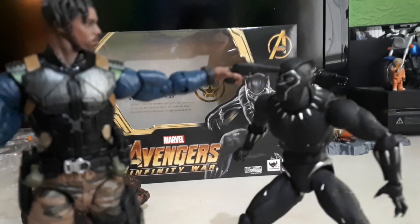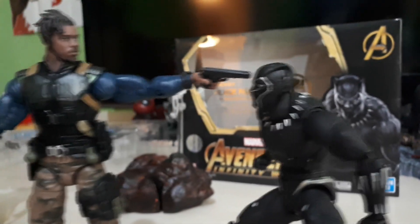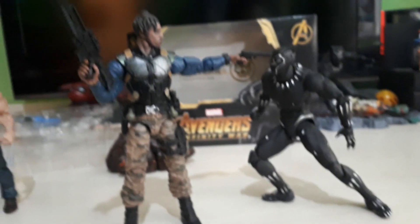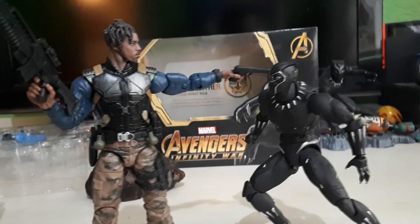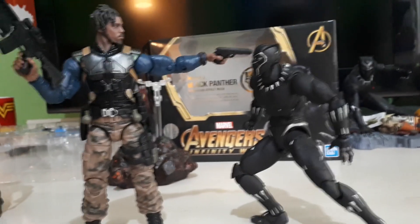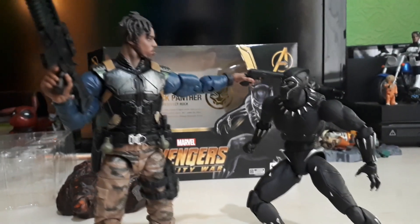It's all kicking off here on the desk cam. They actually look really cool together — obviously that bullet would bounce off the Vibranium, but it still looks awesome to see these two facing off like this. I'm actually really happy with this.